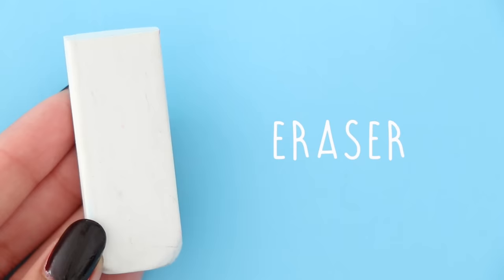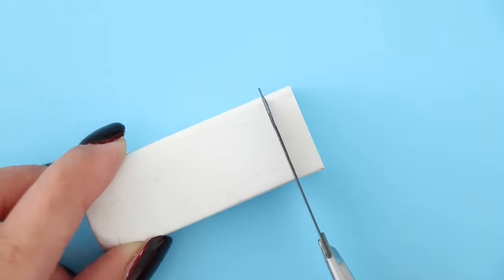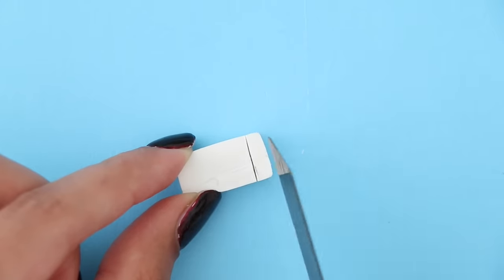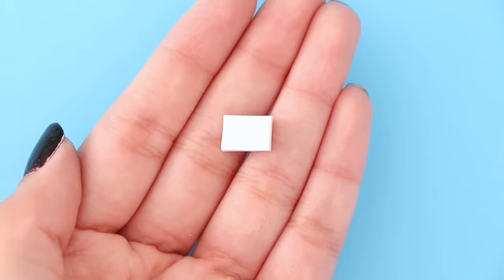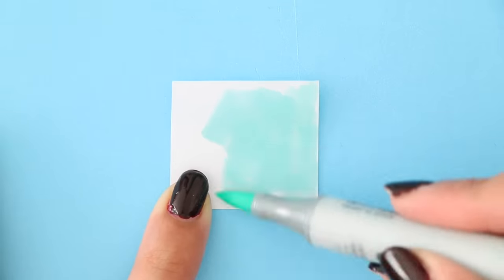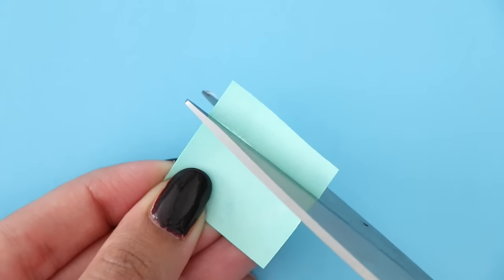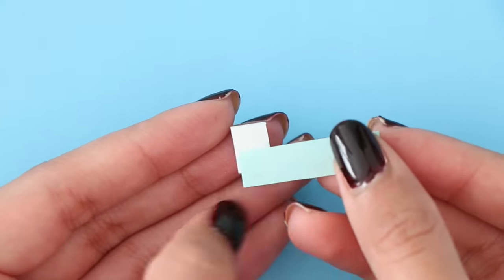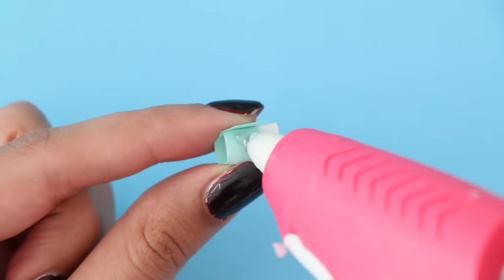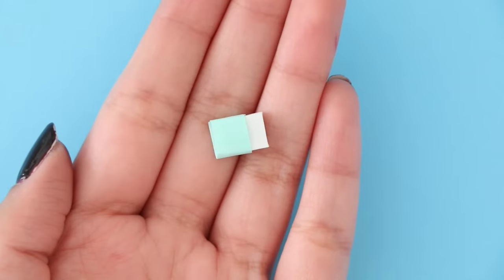Next I'm going to be making a miniature eraser. What I did is take an actual eraser and cut that basically into a miniature eraser. You can also make this using eraser making clay, but I thought this would be an easier way to do it. Now that I have my miniature eraser, I'm going to make the label. I took a piece of paper, color it using a marker, and just wrap that around. And here is your mini eraser all done.